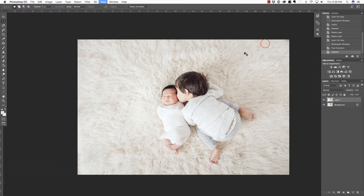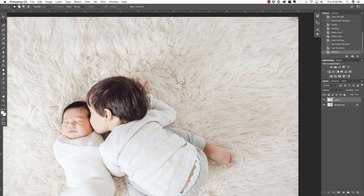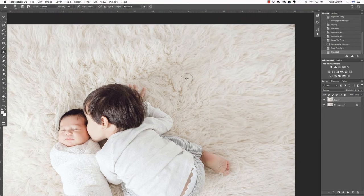Now I do see a little bit of a line there that I'm going to want to smooth out. In order to do that, I'm going to press S on my keyboard in order to access the Clone Stamp. I'm going to make sure that the opacity of the Clone Stamp is down to about 50% in the Tool Options bar. Then I'll press Alt or Option and click to define a source, and lightly brush over this line to blend those two areas together. I also noticed I missed this tiny little corner up here, so let's fix that while we're there.